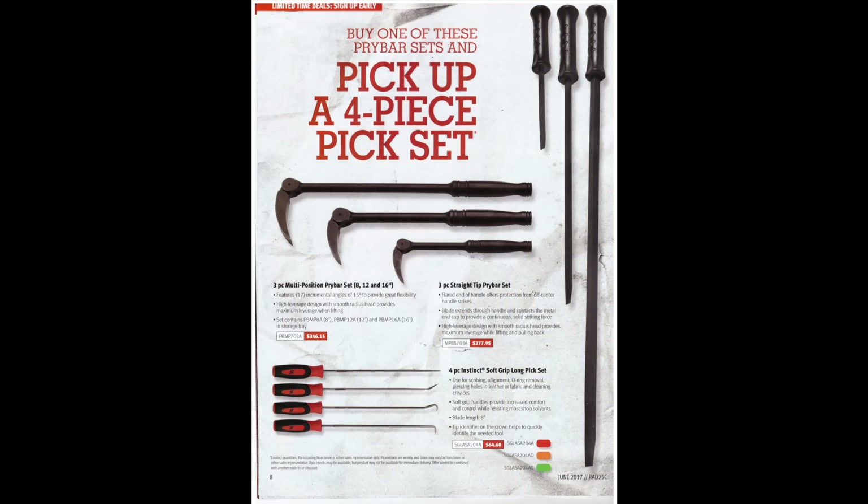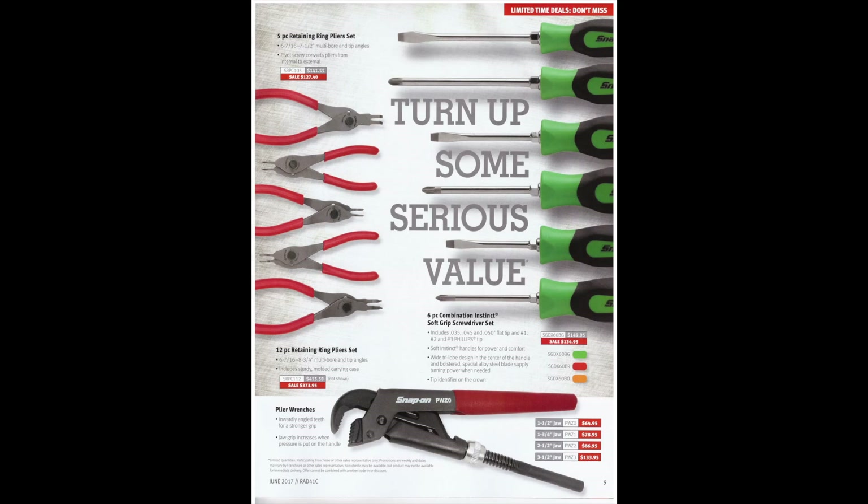They've also got a three-piece straight tip pry bar set — basically a giant flat screwdriver. I prefer the pry bars with a curved end on them. I don't really have a need for a giant straight screwdriver. And then a four-piece Instinct Grip long pick set — good set to have, 64 bucks, not too bad. They've also got snap ring pliers in all the different sizes and angles. A five-piece and a 12-piece set, and they're giving you a little bit of a deal on them. If I was to do it again, I would probably get the Knipex ones — they're kind of purpose-built, internal and external instead of all-in-one, a little less flex in the plier part. Might make life a little bit easier, and they're a little bit cheaper.